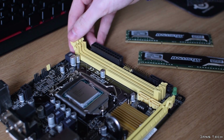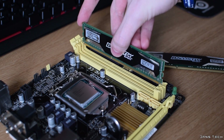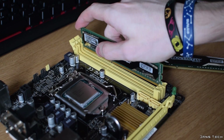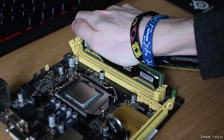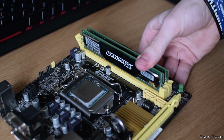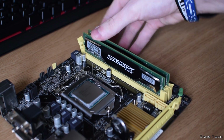As for the installation of RAM, it's as easy as locating which way to install the modules and pressing them into place. The current standard for memory is DDR3, however DDR4 is becoming more popular as it's on many of today's high-end motherboards. Be sure to grab the right kit when shopping around for your memory. Once you've made sure these have clipped into place, you can move on to installing the CPU cooler.